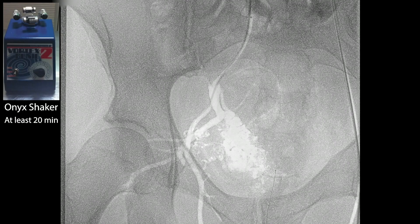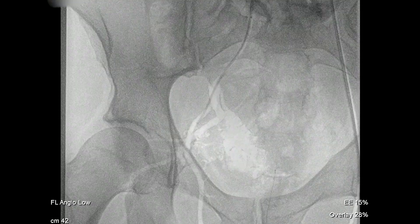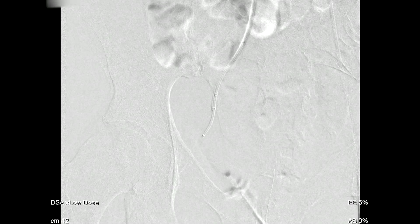Here you can see we're cannulating multiple branches of the right internal iliac. You start by choosing the most significant branches, doing multiple selective injections to get the lay of the land in terms of which are the predominant feeding vessels.